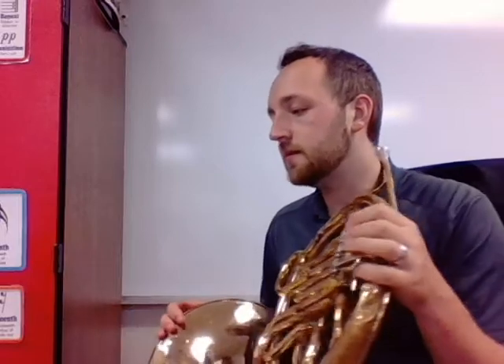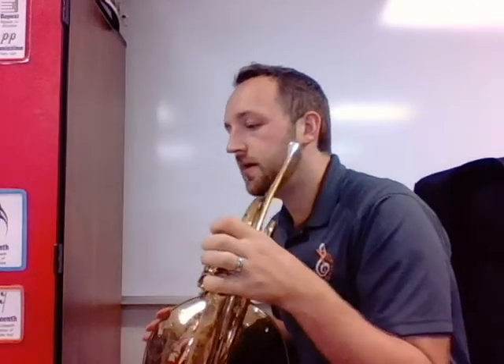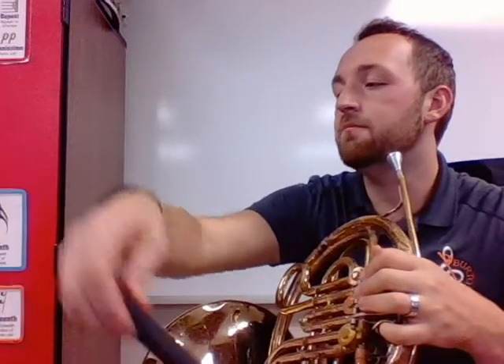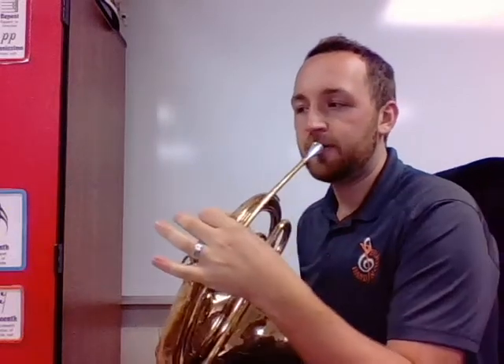Moving on, let's go down to our next note. It'll be a B-flat. Go from C open to B-flat — that's one finger, just your top finger. B-flat — nailed that one. That's your concert E-flat, but on horn it's a B-flat.